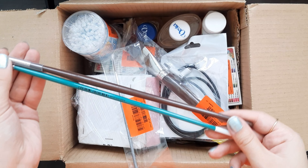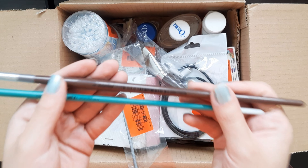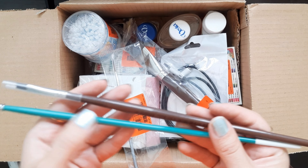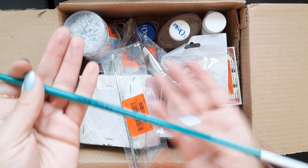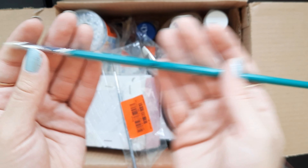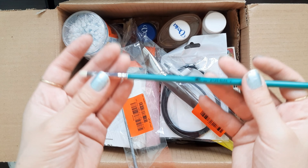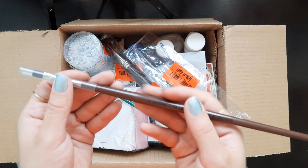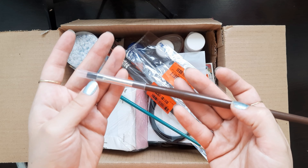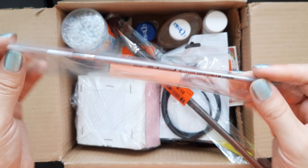I got flat brushes — I bought them for using with oil colors and acrylic color. This is a size 2 flat brush, this is a flat brush size 5, and this is a round brush.